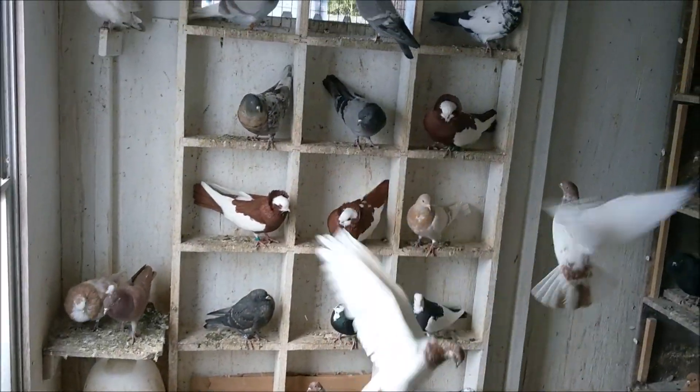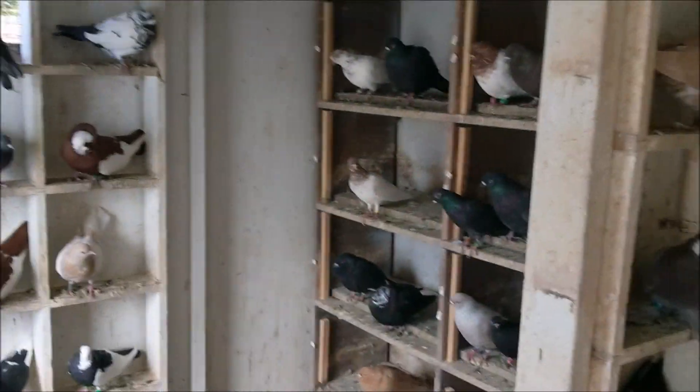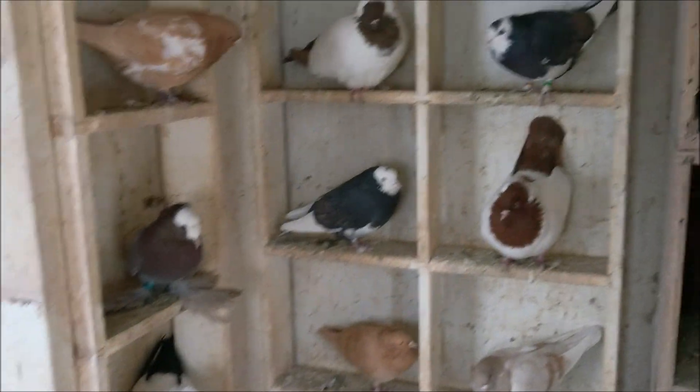These are all the hens on this side — just a quick look.